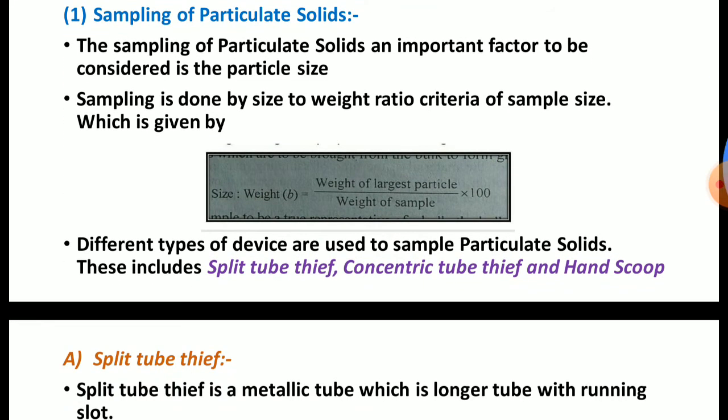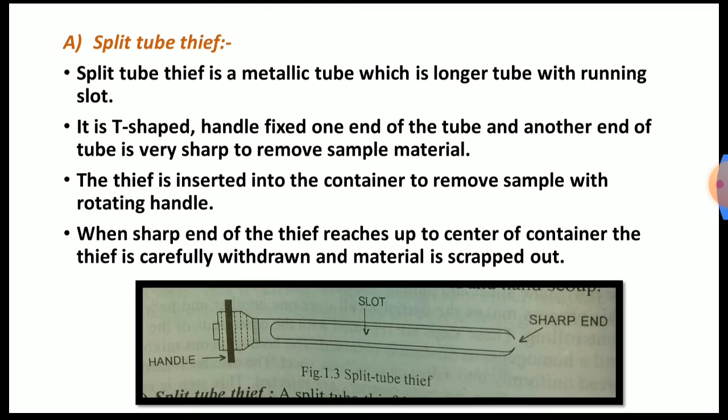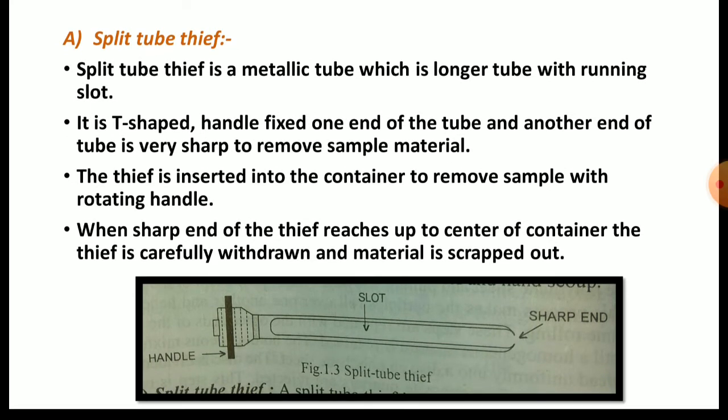First we will see the split tube tip. The split tube tip is a metallic tube which is a longer tube with a running slot. In the figure, there is the running slot in between that device, and at the right-hand side a sharp end is there for piercing purpose. It has a T-shaped handle at one end and the other end of the tube is very sharp to remove sample material.